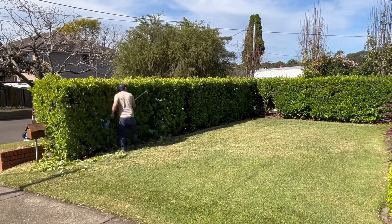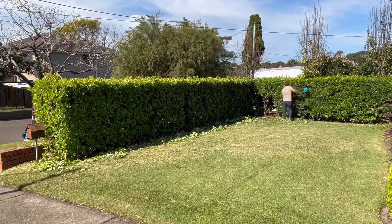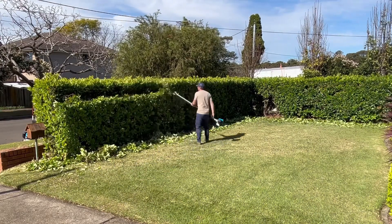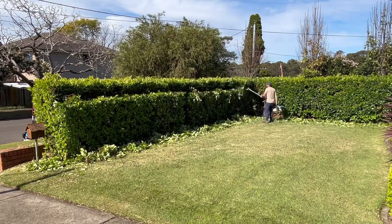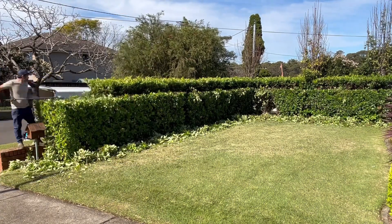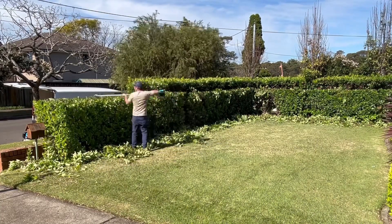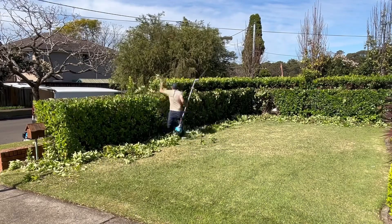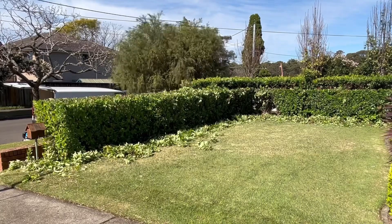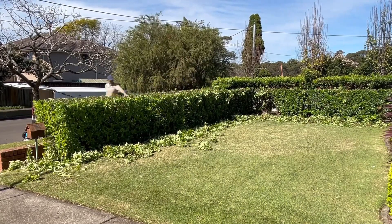I'll walk you through what I do when trimming a hedge. This is a viburnum hedge. I always trim the sides first — that's really important, because it opens the hedge up and gives me a better clean finish when I do the top. The second thing I do is a rough guide cut, going in about 20 to 30 centimetres.